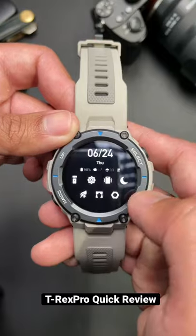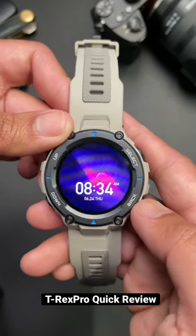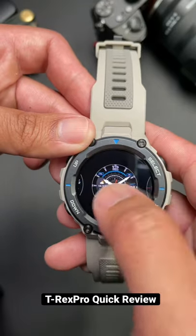You can change the watch faces. You can even change the wallpaper to something like this to match your other devices. This would appeal to someone who wants a daily beater. This watch is very durable and you can actually swim with it.